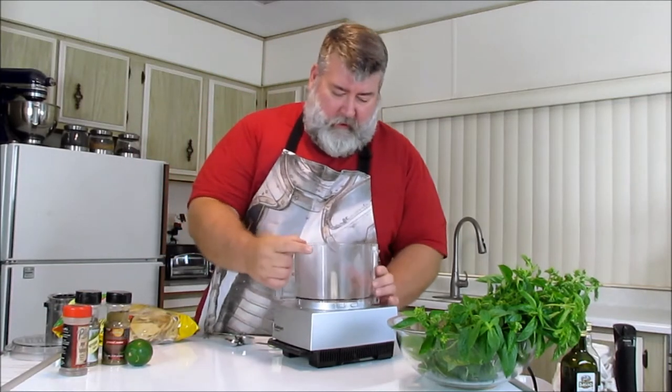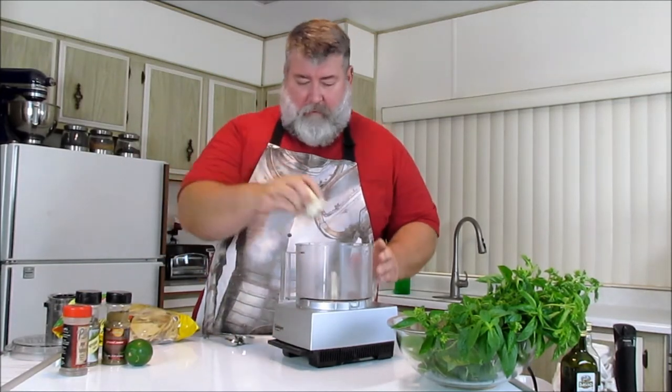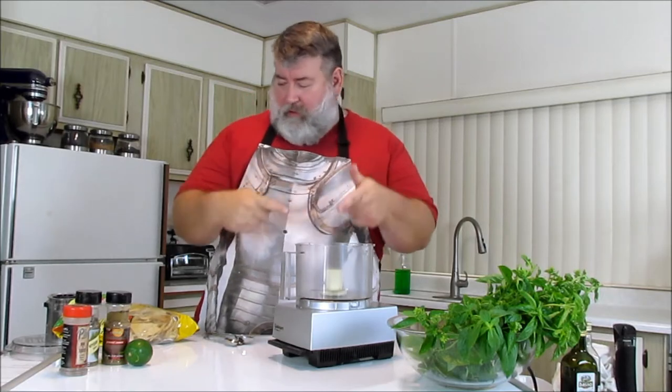Put your bowl on the food processor, put on your main blade. You've already watched video one, right? So this is all familiar.